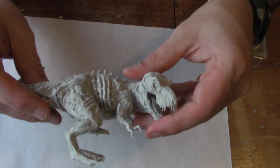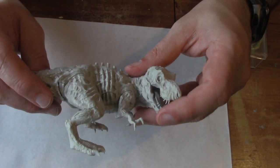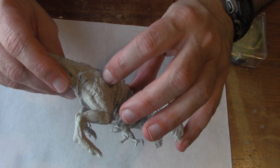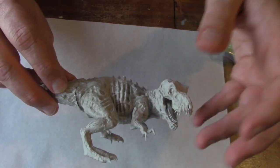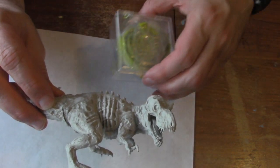My buddy Tom glued the model together, but like any large model, there are some big gaps that we're going to need to take care of first before we can paint it. To do that, we're going to use a product called Green Stuff.